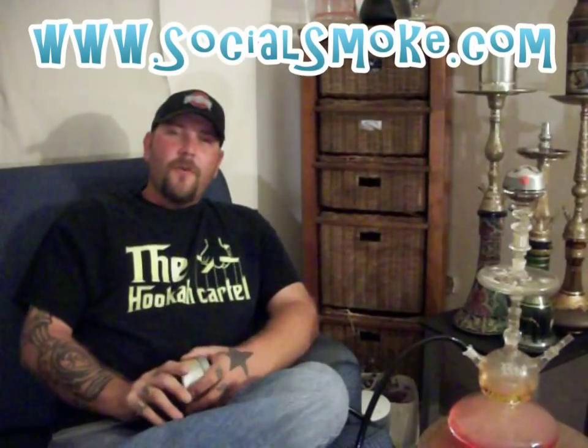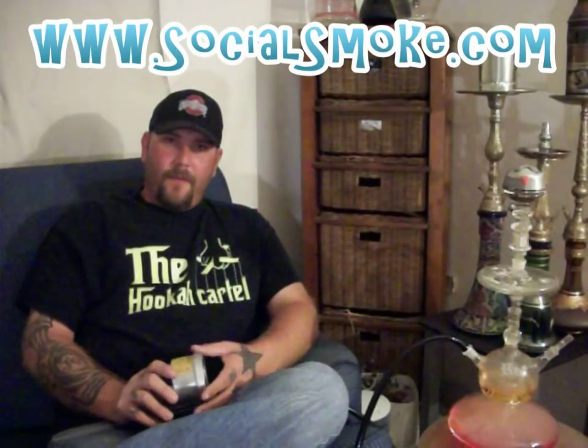Hey, what's up everyone? It's Mike here with another Shisha Tobacco Review. Tonight I'm talking about Social Smoke Voltage, courtesy of the good folks at SocialSmoke.com. A huge thanks to everyone over there. This is part of the newly released revamped formula, so very excited to try this one out.